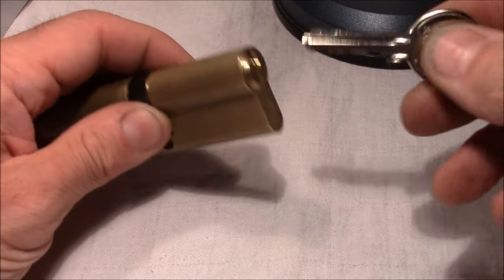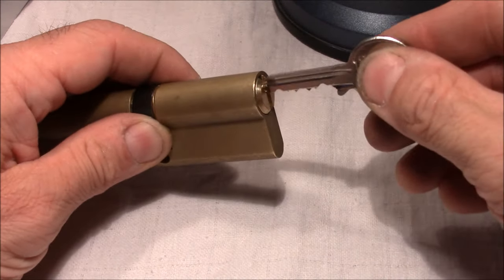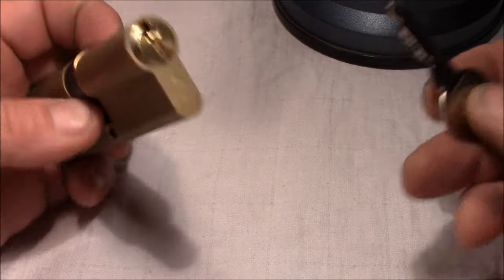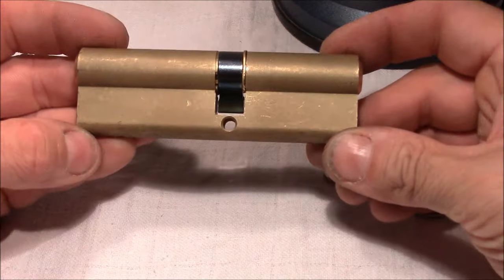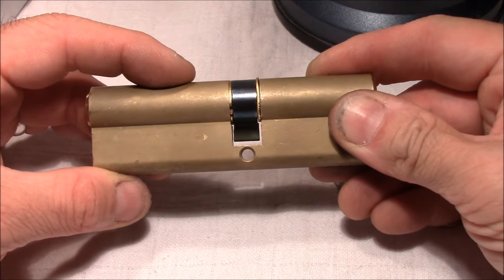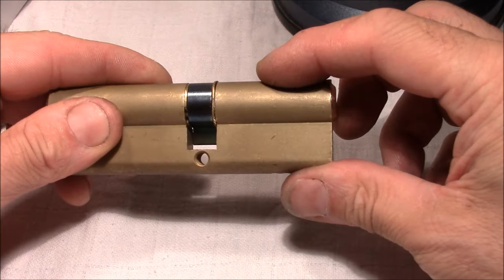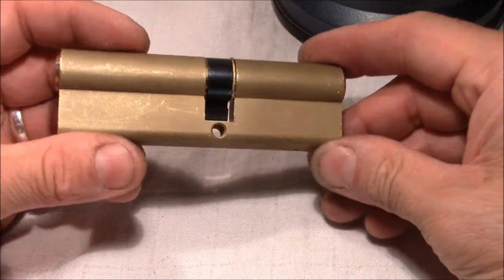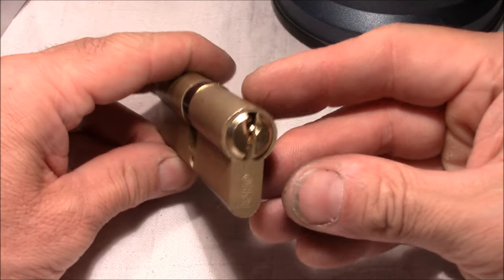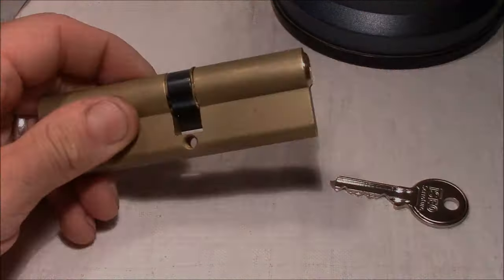We're done! Key works. We have a very nice modified lock. This is the original pinning situation and that's the modified one. Let's find a picker who wants to try it! Thank you very much for watching - happy picking, bye bye.